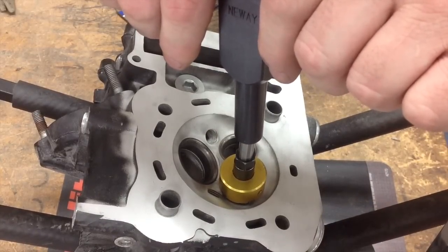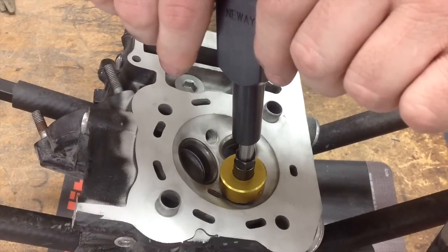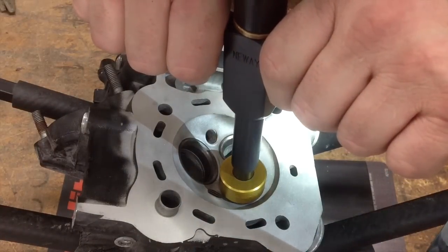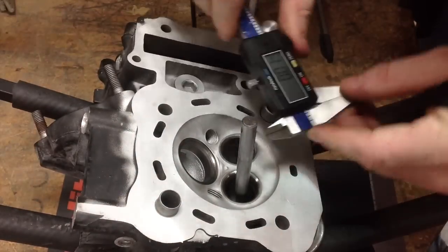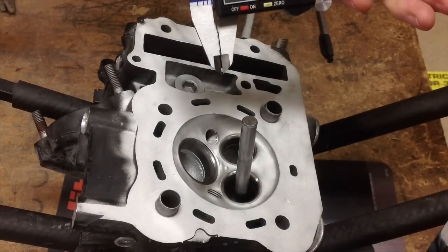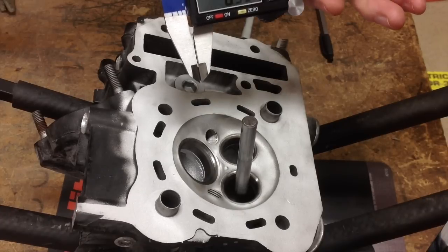Ross has got everything set up for that 30-degree cut. He's going to cut this the same way — come down and dwell on it, cut it, dwell, and then come off. We'll re-measure and do that as many times as necessary until we're at 0.9 to 1.1 millimeters. Go ahead, Ross. We are right in the center of the spec right now, so that cut is done.